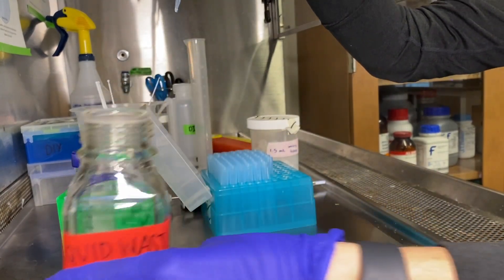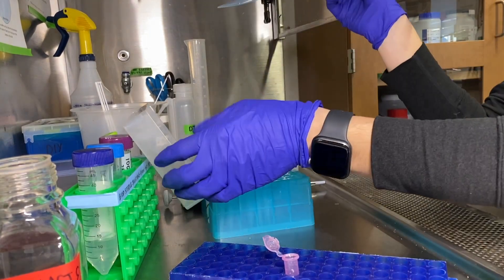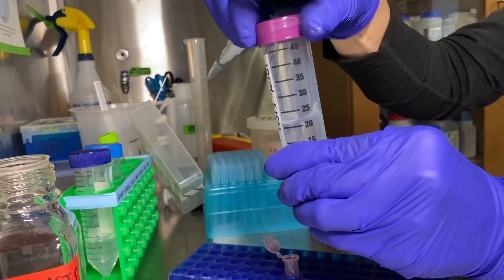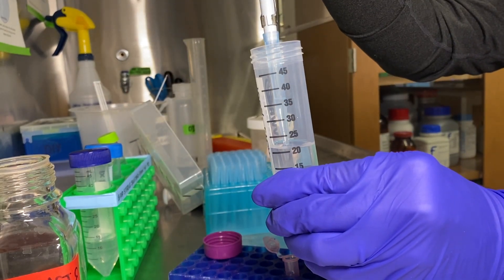Put the tip in tip waste, grab a new tip, and we are going to use 100% ethanol for our washing steps. We are going to draw up one milliliter of the ethanol and put it into our tube.